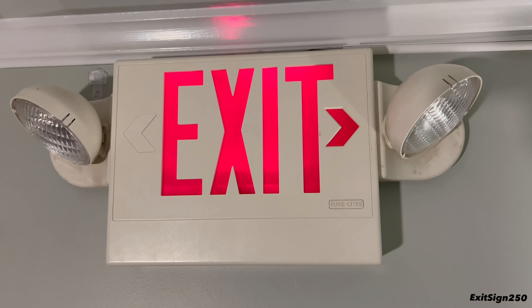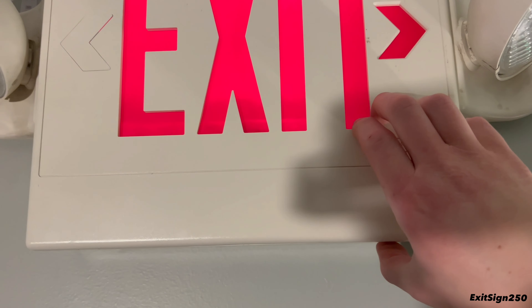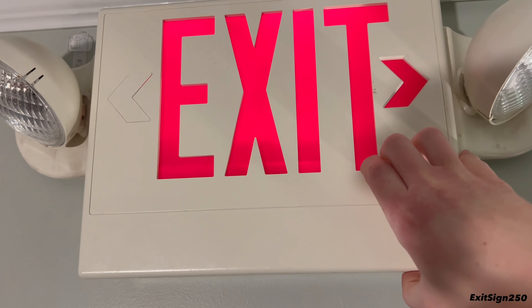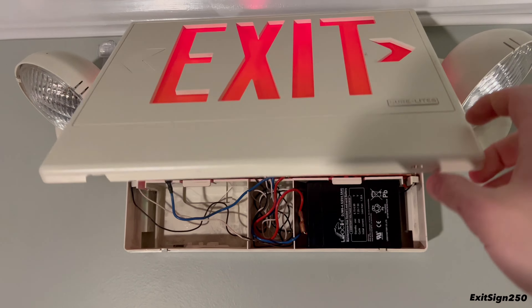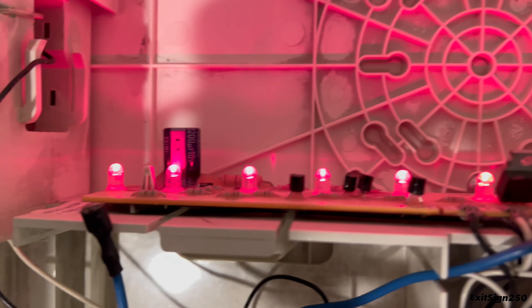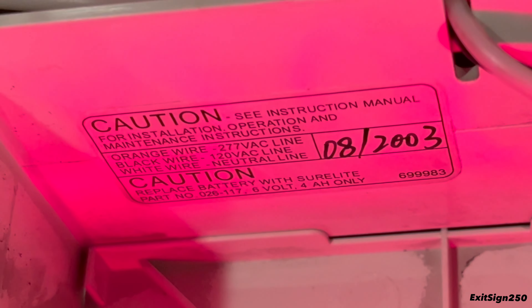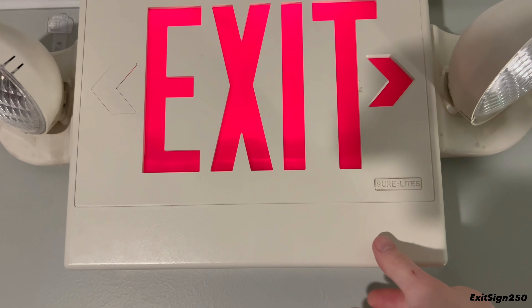Let's look at the inside of this combo. I have a piece of duct tape holding the face plate together because the plastic parts are falling apart and it doesn't hold itself anymore — I use the tape like a hinge. Inside, there's a six-volt lead-acid backup battery and all the LEDs, which are very dim — one is out completely. There's the transformer, wiring connections, and some labels. This unit was manufactured in August 2003, so it's almost 20 years old.